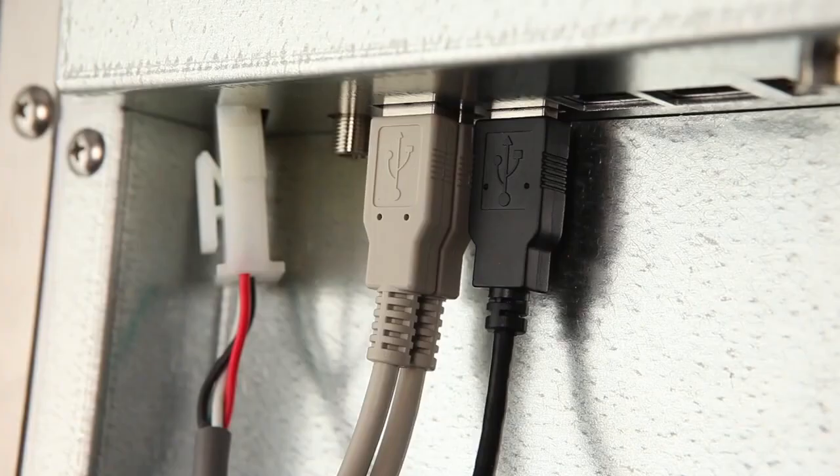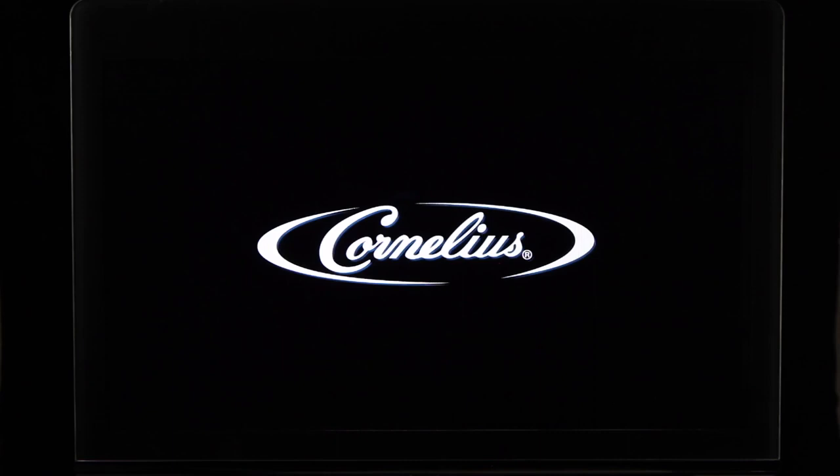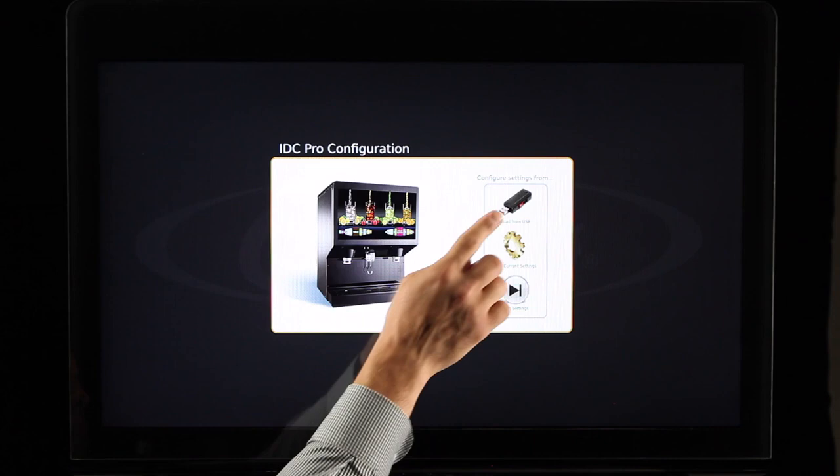Insert the USB flash drive from your configuration kit by removing the black USB cable from the back of the screen and inserting the configuration USB flash drive into the same USB port. Power up the IDC Pro by plugging it into an outlet at this time. On initial startup, select Load from USB, followed by selecting Yes, Load Custom Settings from USB. After the configuration is loaded, the home screen will appear.